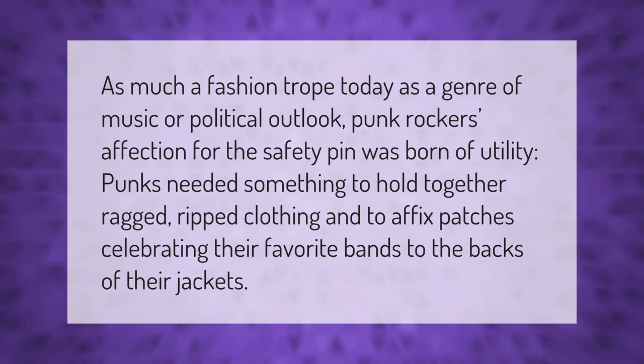As much a fashion trope today as a genre of music or political outlook, punk rockers' affection for the safety pin was born of utility. Punks needed something to hold together ragged, ripped clothing and to affix patches celebrating their favorite bands to the backs of their jackets.